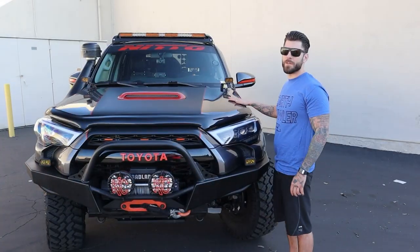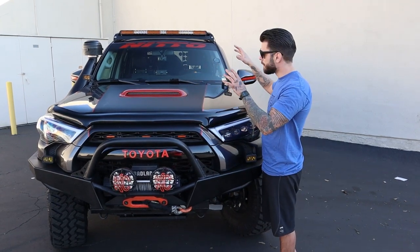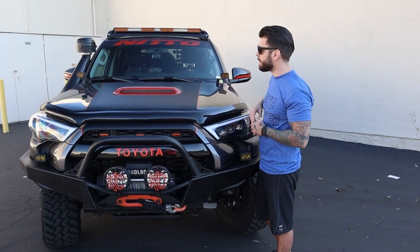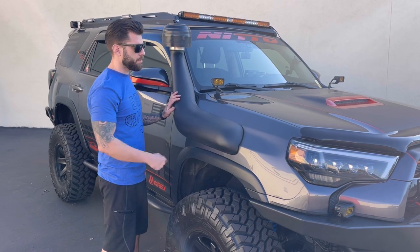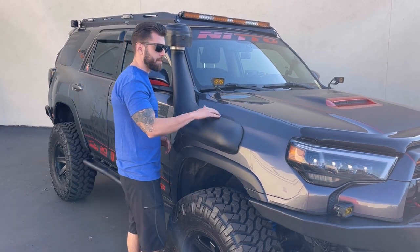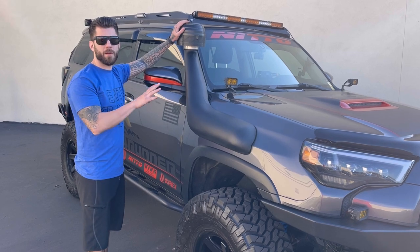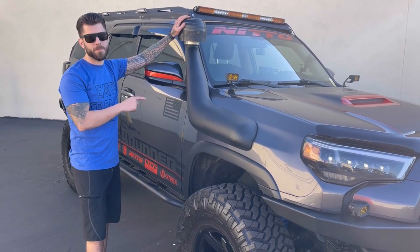Now moving on to the hood. I do have an SR5, but I have always loved the hood scoop, so I decided to upgrade to the TRD Off-Road hood with the hood scoop. I have the four-wheel-drive off-road snorkel kit. I love it — it lined up very beautifully. Up top, the only way to keep your air filter clean is the snorkel upgrade. Highly recommend it. Absolutely love this thing.